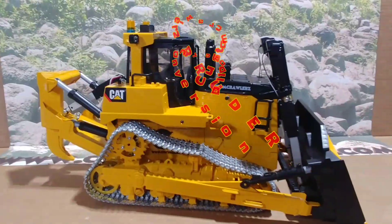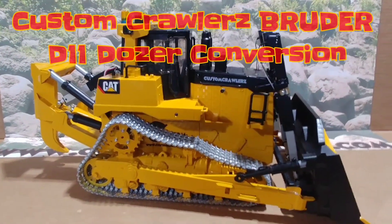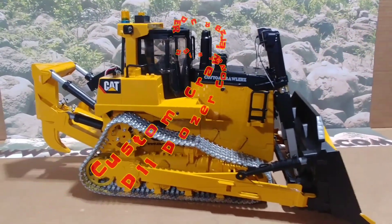Custom Crawler's Bruder D11 Dozer Conversion, featuring aluminum idlers and steel tracks.